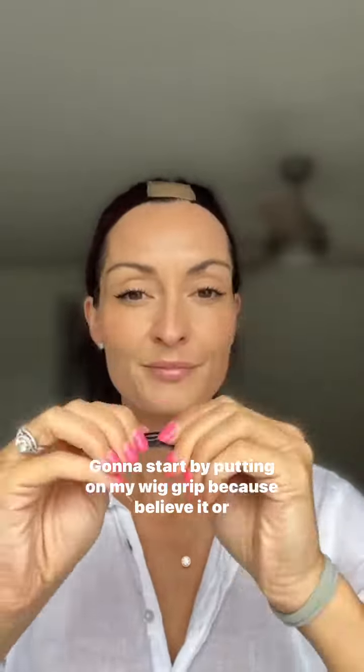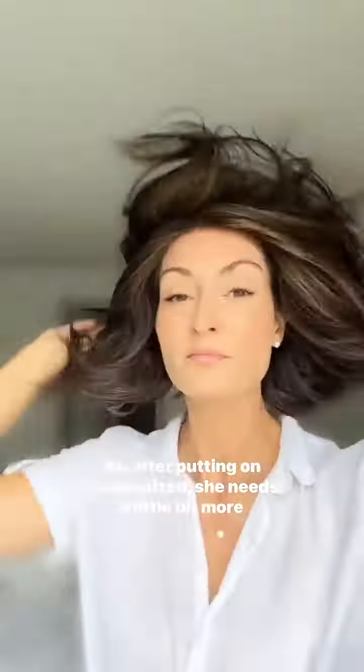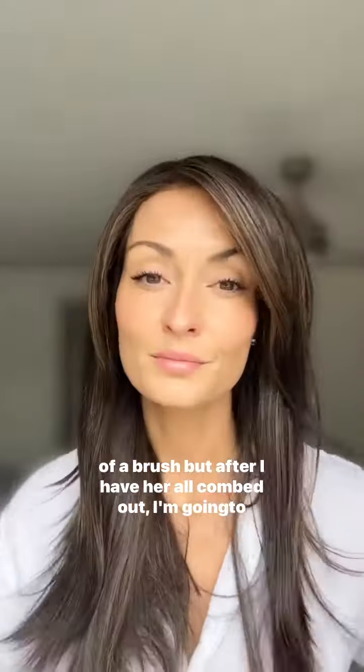I'm going to start by putting on my wig grip, because believe it or not, it's that little headband that holds the wig on my head. So after putting on Mesmerize, she needs a little bit more of a brush, but after I have her all combed out,